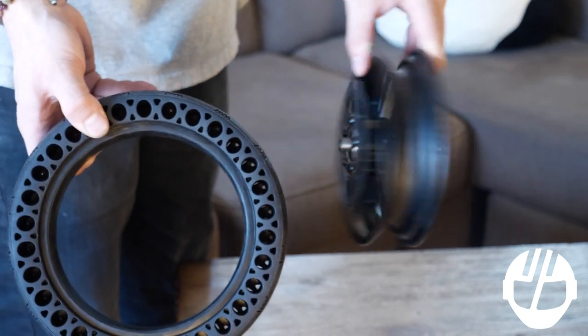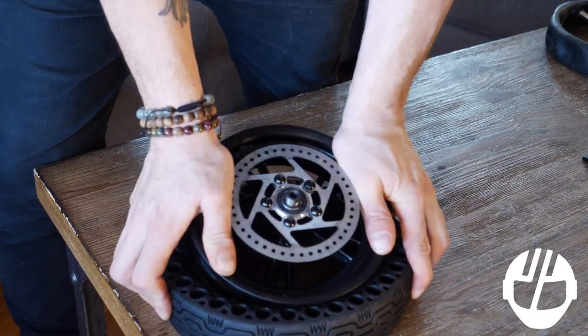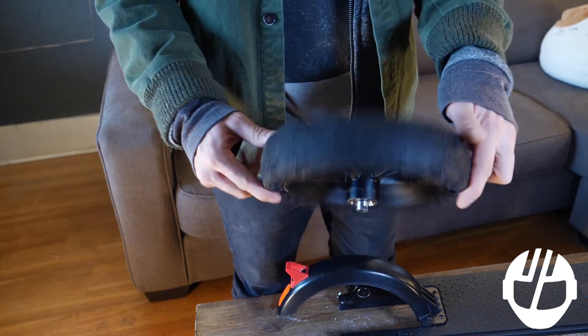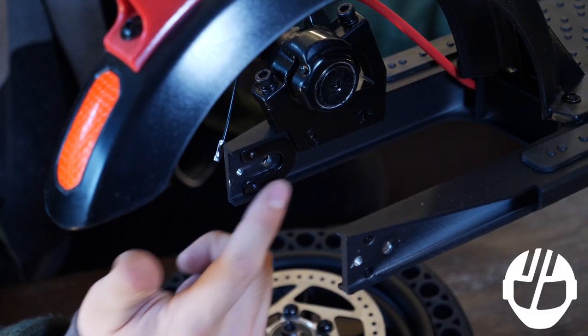Take the new tire and work it around the rim until it falls into place. Make sure the notches are parallel when sliding the tire back into place.